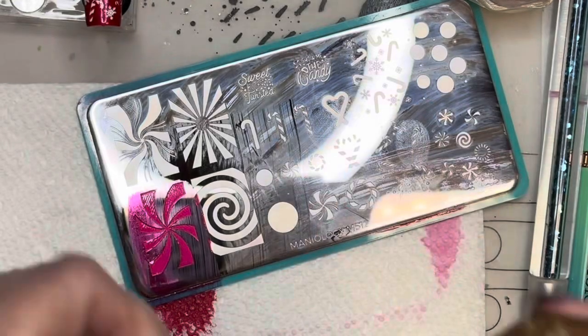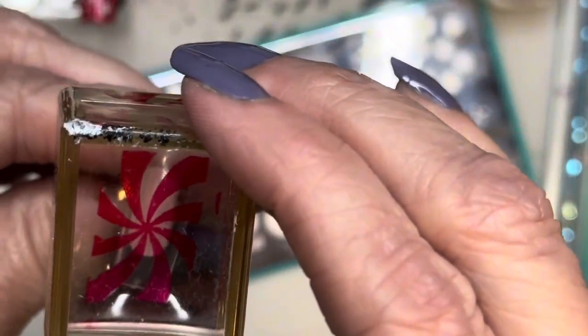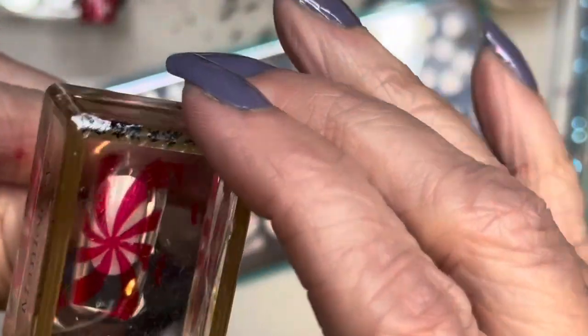Hey, it's Melissa. Let's use Maniology's new plate, M512, to create a stunning look over some clear nail tips.